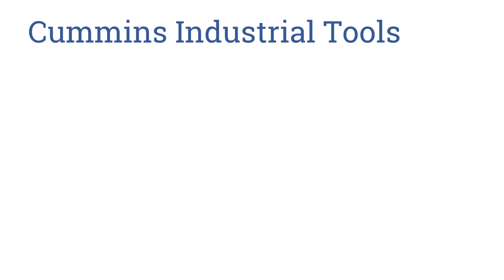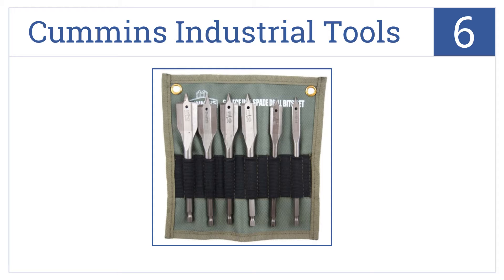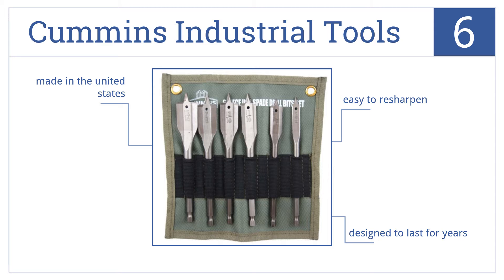Starting off our list at number 6, the Cummins Industrial Tools 6-Piece Spade Drill Bit Kit comes in a heavy-duty but lightweight roll-up style canvas storage case that adds minimal weight to your tool bag. They're designed to last for years but are easy to resharpen should they need it. They're made in the United States.